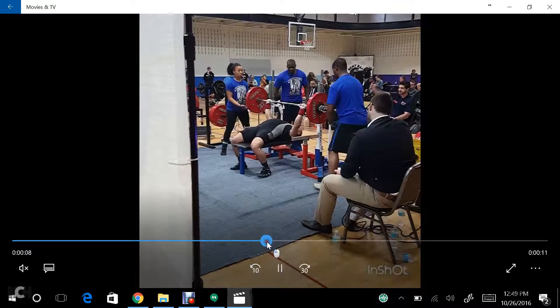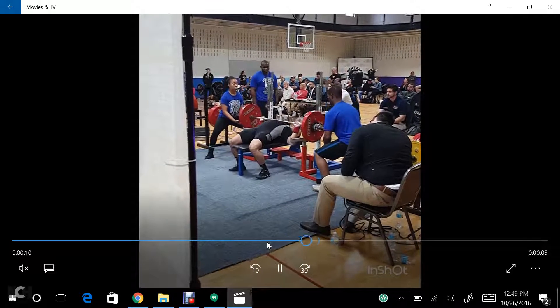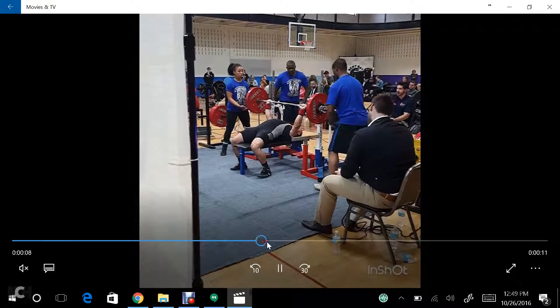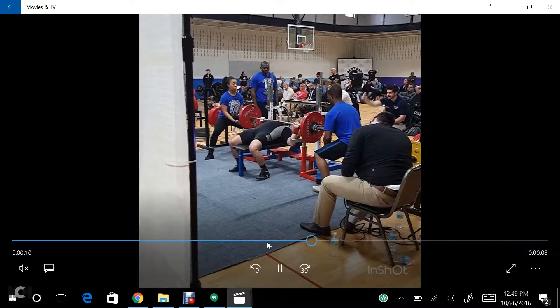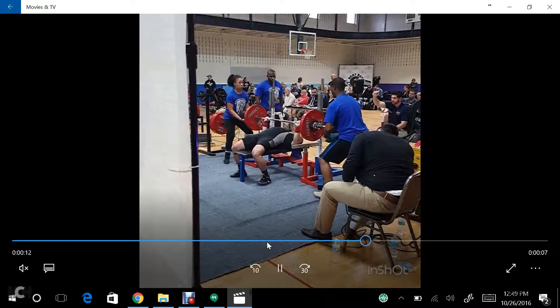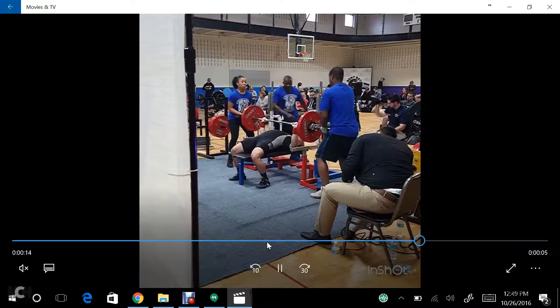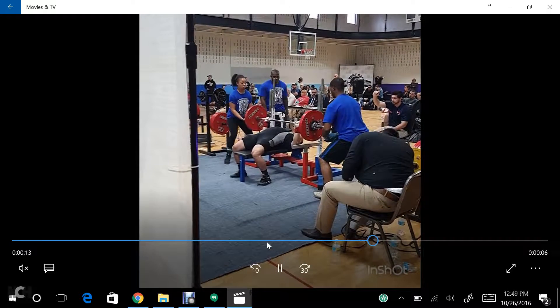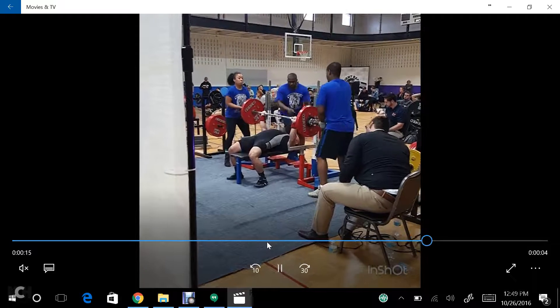If this is not something you can consciously control — which it is once the weight gets up to a certain point — you need to focus your training on bar path. When you're training your competition lifts and your assistance lifts, we still want to focus on bar path.